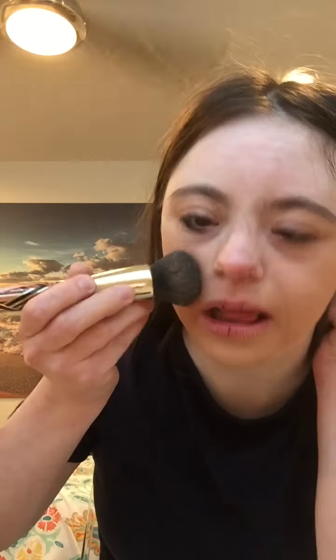I'm going to apply a foundation for this on all of my face. This is called Fluid. I'm going to take a brush and apply this on all of my face, making sure the product is well blended.